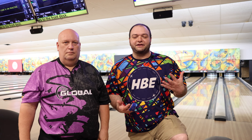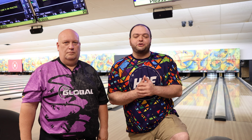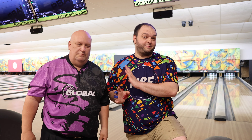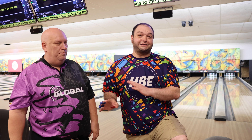Hey everybody, welcome back to the channel. Today we've got a special for you — we've got Buddy here again, and we are going to be demoing the brand new Storm Summit ball. I've been excited for it since they announced it, and it's a ball Buddy's already been excited for. He shot 300 his first game with it out of the box. We'll get to that in a little bit.